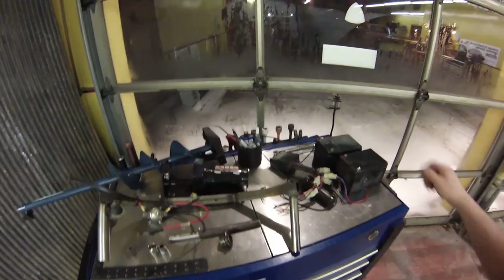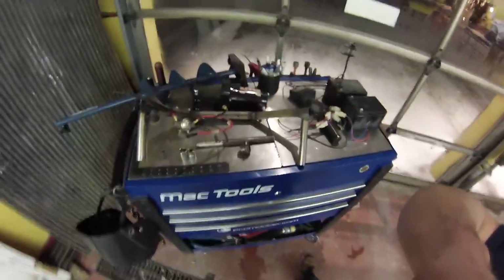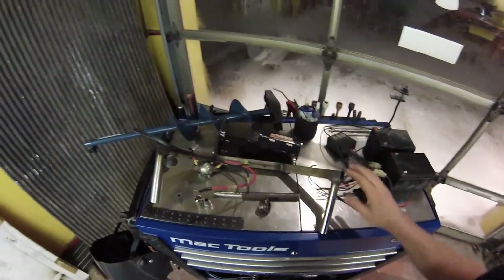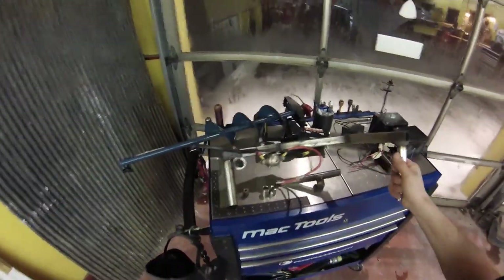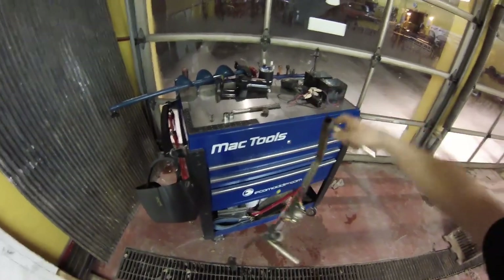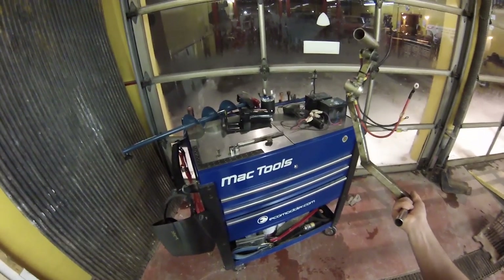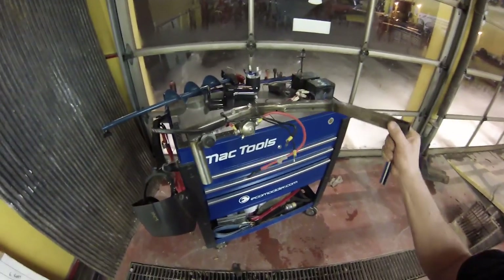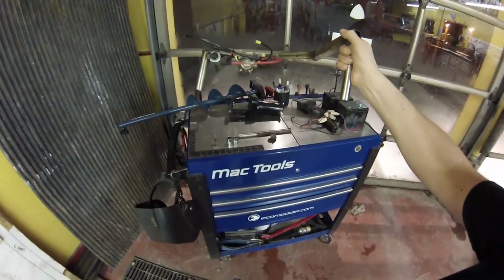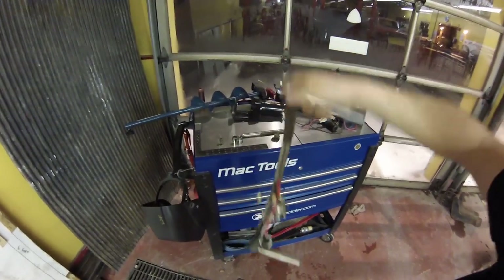I'm going to do a run through of the different components I'm going to be using for the build here. This is the handle I'm going to use for the auger itself, just made out of tube steel. I made this prior to the video - it's actually off my last electric auger that I built - but I did add this handle here from a scooter itself. I'm going to put the twist grip throttle on that, but we'll get back to that later.